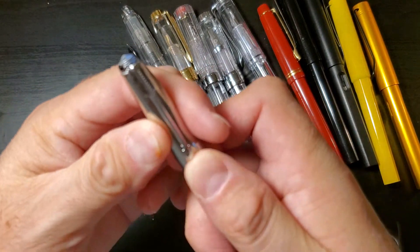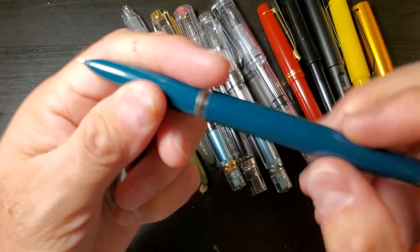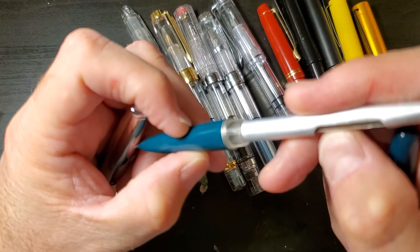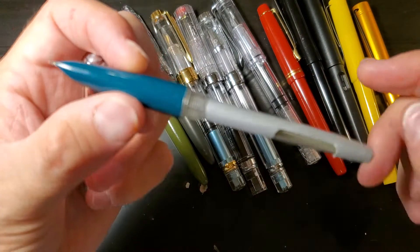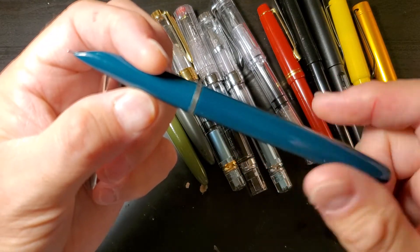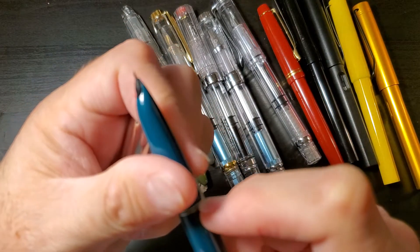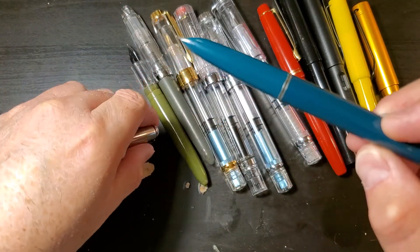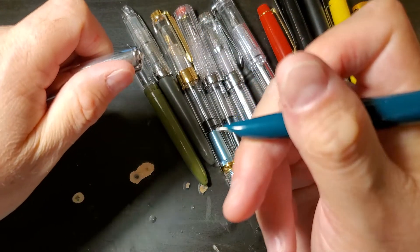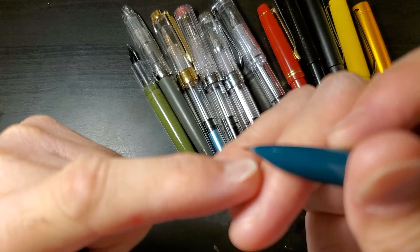And then we have the Hero 616, which is an aerometric converter. If you've never had one, they're pretty cool. But if you have and you know all about them, you know that they're kind of a pain. It's still a really nice writing pen, and I did switch out the nib so that it writes super smooth.